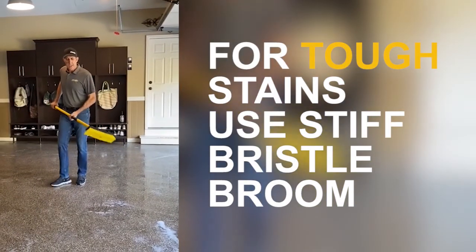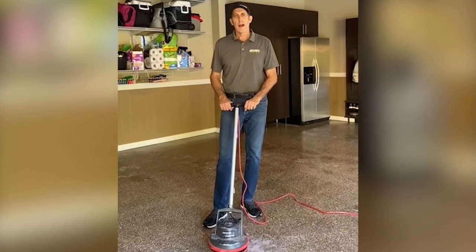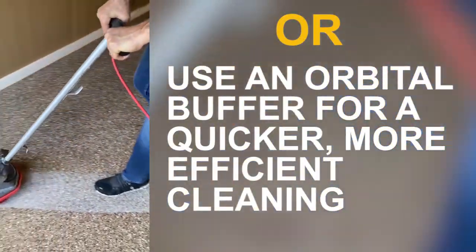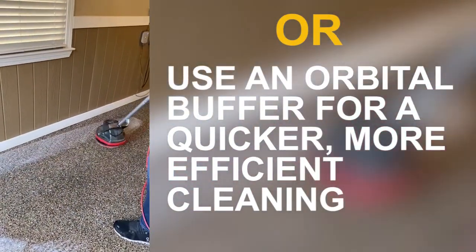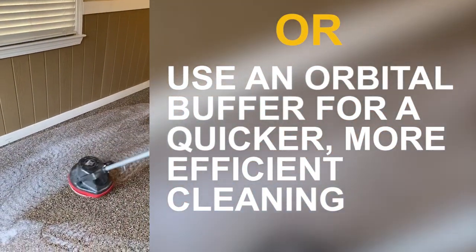For some stubborn stains, you can grab a stiff bristle brush. Another option would be to use a random orbital buffer to clean the floor — obviously this speeds things up. As far as Granite Garage Floors is concerned, we do offer a cleaning service, and this is part of our protocol when we're cleaning your floor.